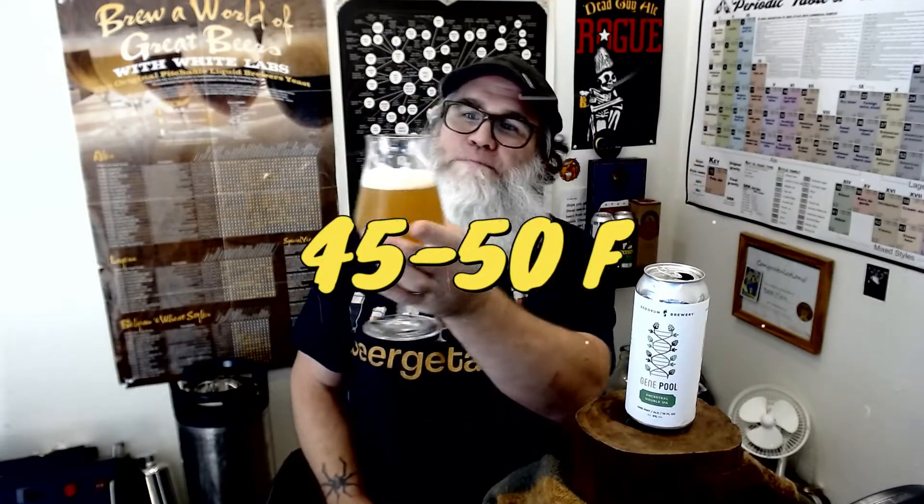Out of five hops, I'm giving this five hops — two thumbs up. I would totally buy this again, a four-pack, no problem. Very delicious. Definitely serve this around 40–45 degrees out of your fridge — that would probably be the best temperature to drink it at. Real nice beer. Alright guys, thank you so much — have a good one, cheers!